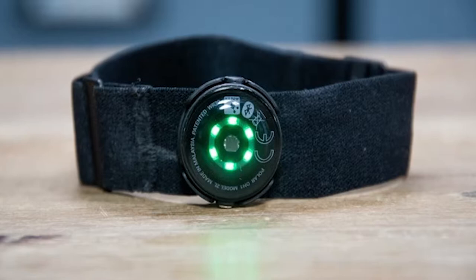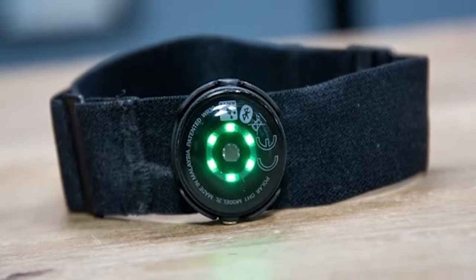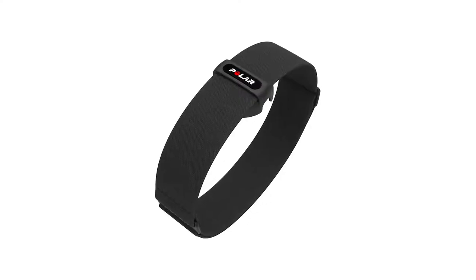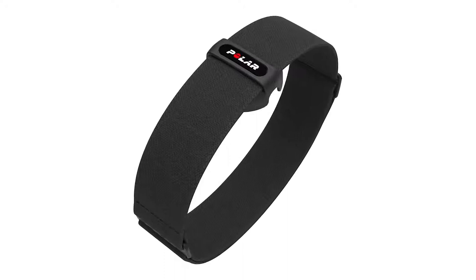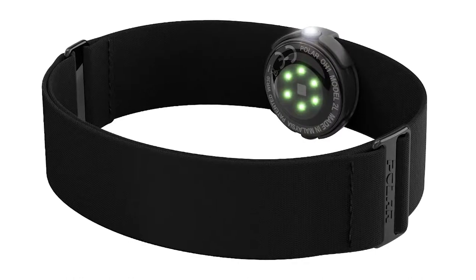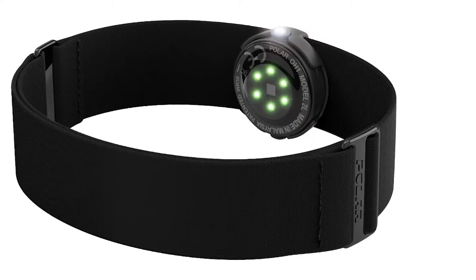Depending on your receiving device, you might have to first pair the OH1 Plus. This device can store up to 200 hours of training data, which you can later upload to the Polar Flow app for analysis. You'll need to switch the device to standalone mode to record by pressing the switch twice after turning it on. Since there's no click or sign that the two presses have been registered, the only way to tell is by looking at the LEDs on the opposite side of the switch. The OH1 Plus is waterproof and has superior battery life.